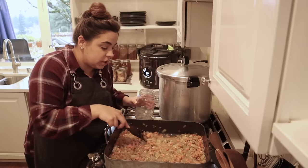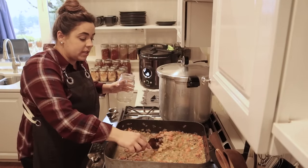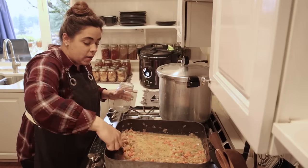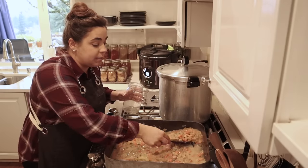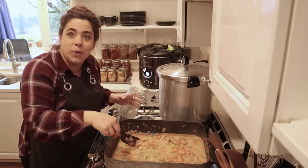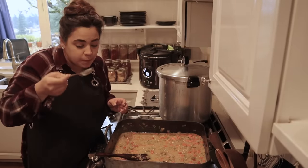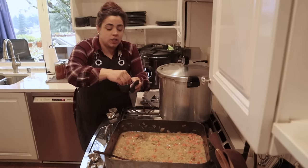I added one quart of our broth and we're going to let this thicken up. I might need a little bit more broth, but I also have a little cream to add just for some richness. I'll give this a taste test to check the seasoning — that is so good! I'm going to add just a pinch of salt. We'll also add some of our homegrown parsley — a couple pinches in there — then add about a cup more broth and let it thicken.